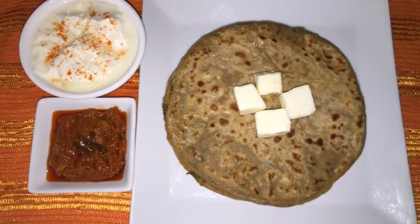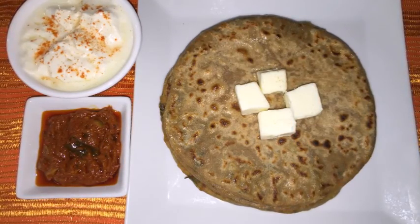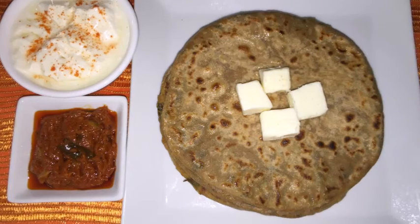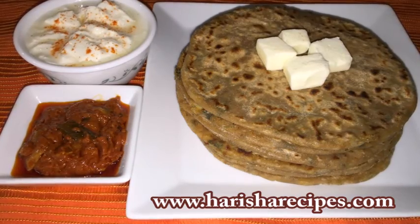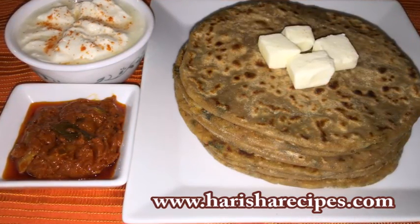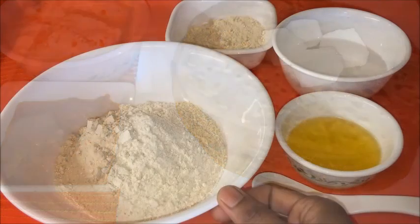Hi everyone, welcome to Nagarisha Indian food recipes. Today I'm going to share a healthy and tasty North Indian popular dish — aloo paratha. The paratha stuffed with spiced aloo mixture is the best combination with homemade thick curd or any pickle of your choice. We can serve this aloo paratha for breakfast, lunch, or dinner, and it will be soft when toasted with ghee or butter, even at room temperature.